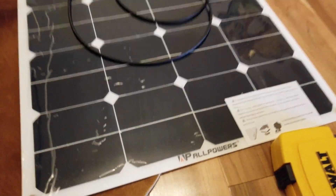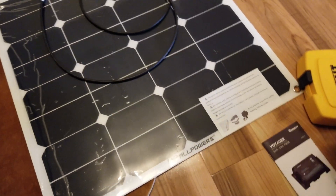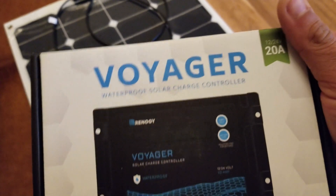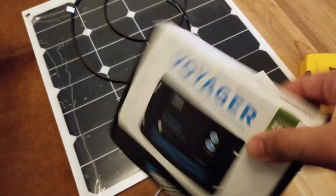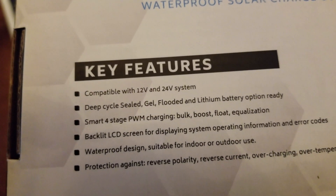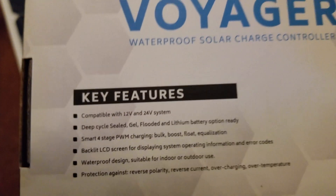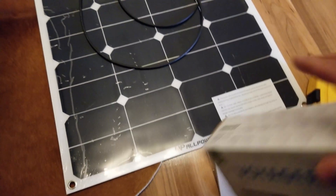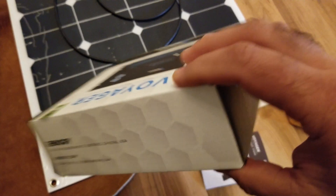I'm going to be installing these All Power panels — 50-watt solar panels we got off Amazon, pretty cheap. To go with them I've got this Voyager waterproof solar charge controller for the boat. It's basically compatible with AGMs on the boat. It is a PWM — typically you want an MPPT, but for a small installation like this with two 50-watt panels, this will do fine. It's about $75.